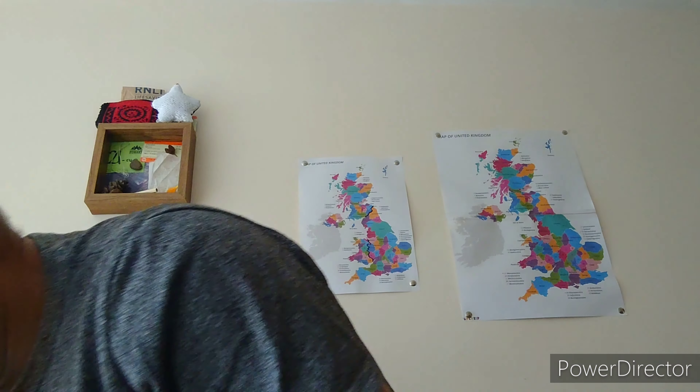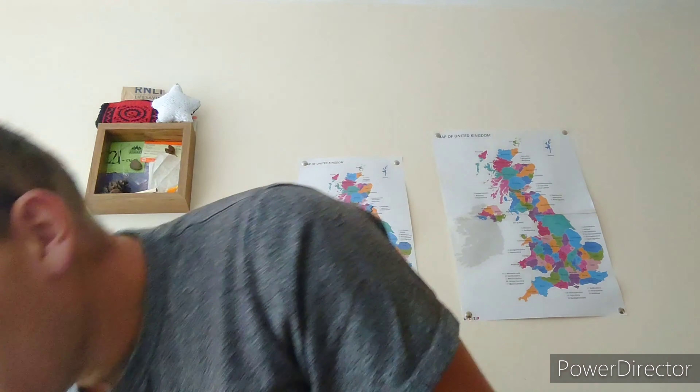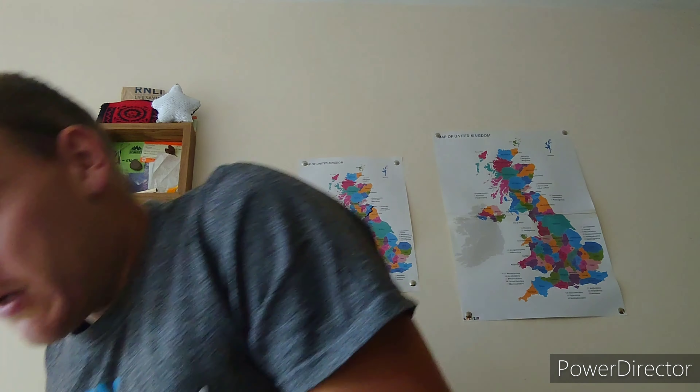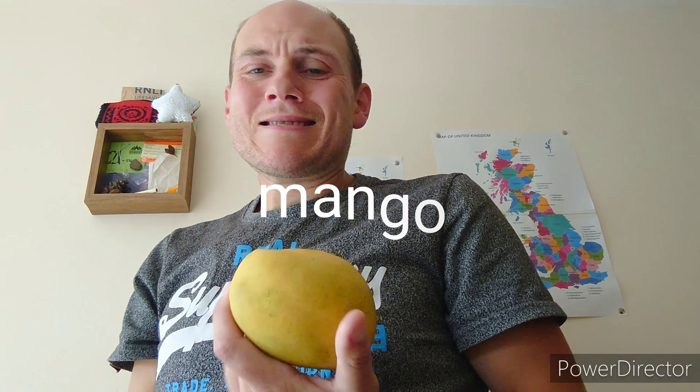So today we are making — we're going to do 'Will It Sandwich?' with fruit. It's the bread. I've got lots of fruit in the fridge: we have a banana, an apple, a kiwi, an orange, a grapefruit — it's a red one, looks orange to me but they say it's red — and mango. We're going to put all these fruits between two slices of bread and eat them and see if it will sandwich — hence the name of the video.